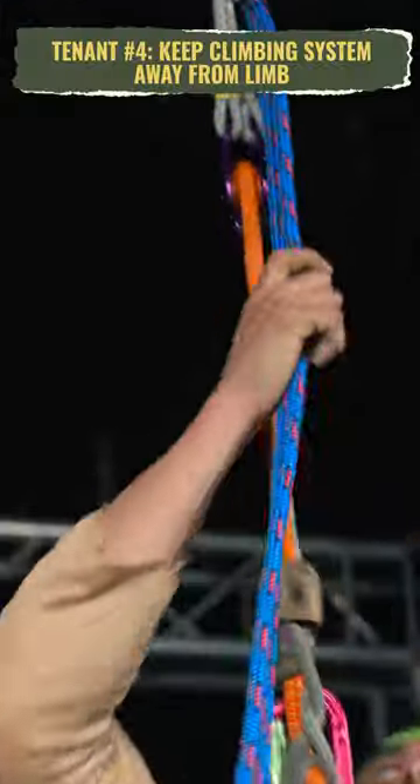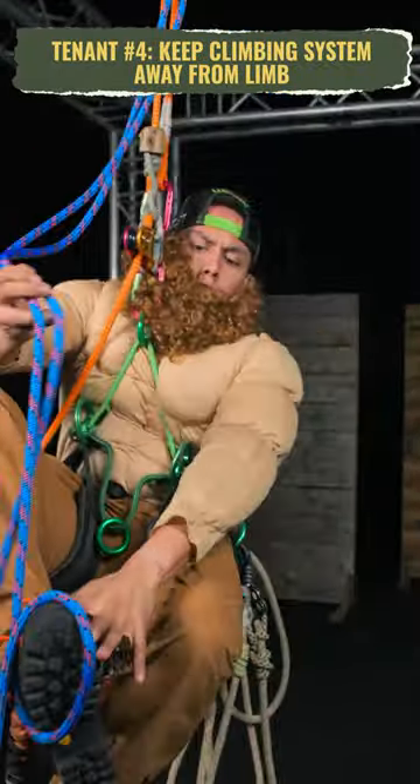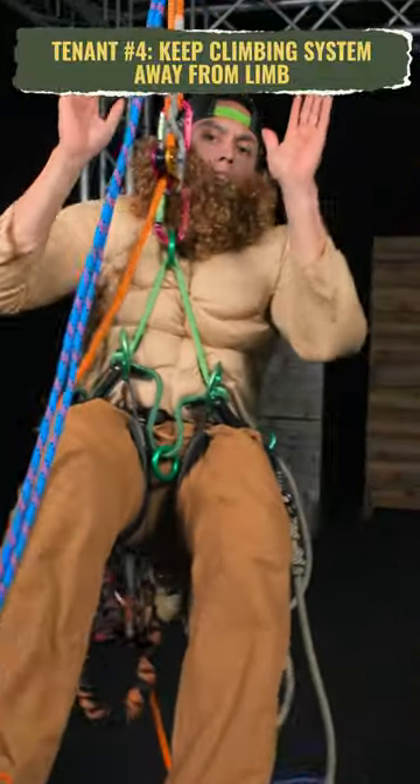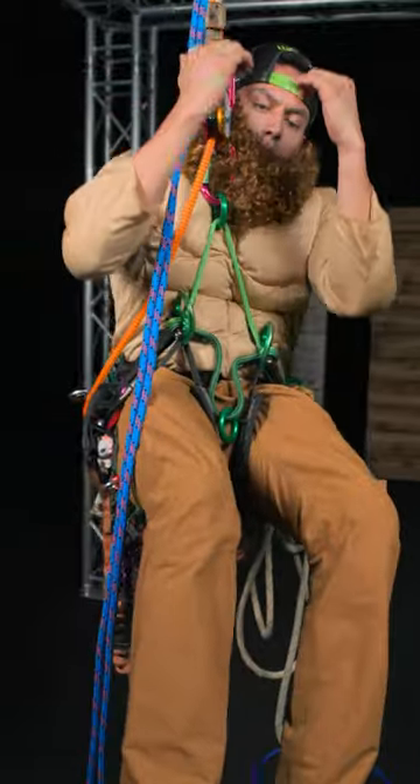The fourth tenet is once your system gets up too high and too close to the branch, the key thing here is to always stay away from that limb — because the more the rope spreads, your Prusik can actually open up and begin to creep down.